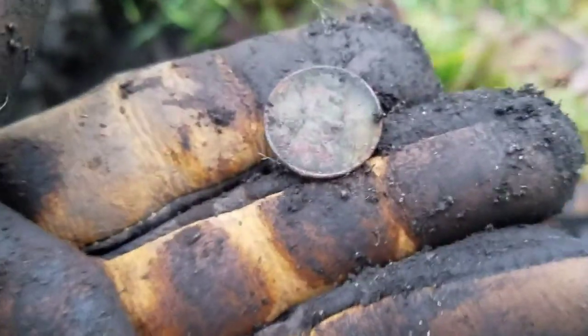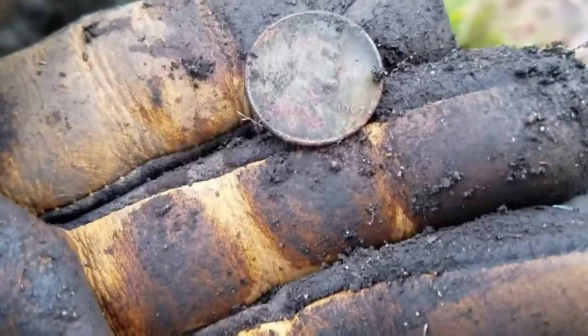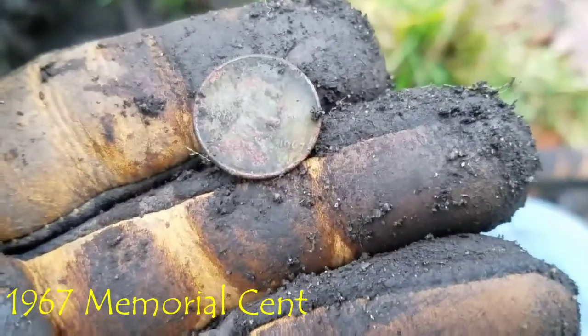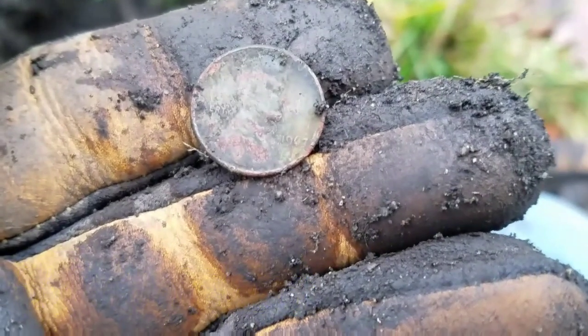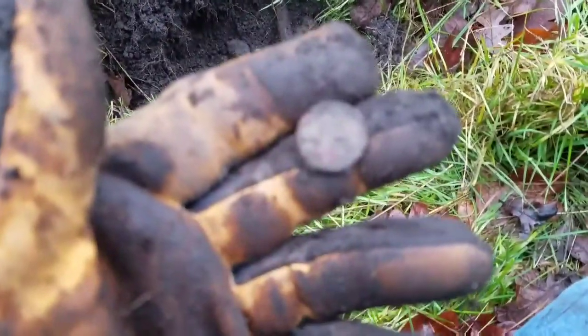Hey everybody, welcome back. This is my first good target. I've dug six or seven beaver tails and pull tabs. I'm just digging anything that's repeatable. I've got a nail and finally got a first coin — the '67 copper penny. It sounded nice, down about six inches right there. Let's keep going and see what else we can pull.